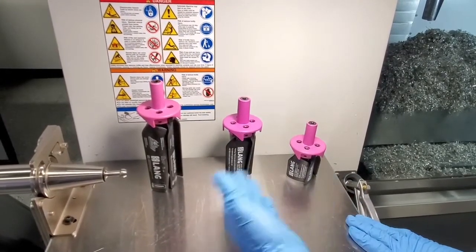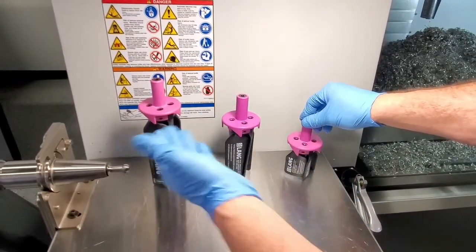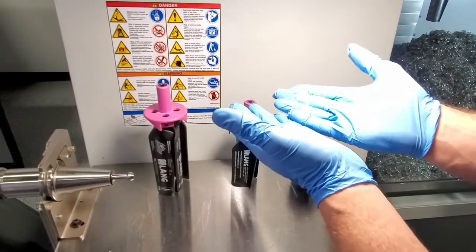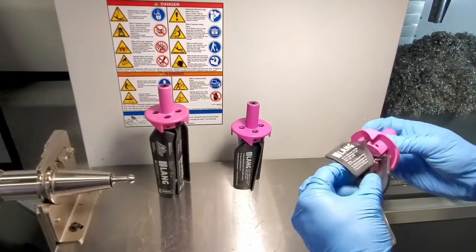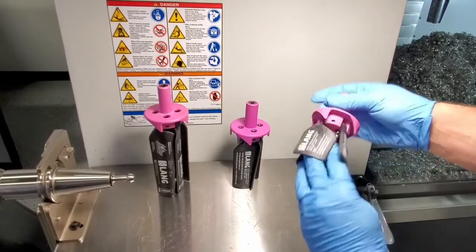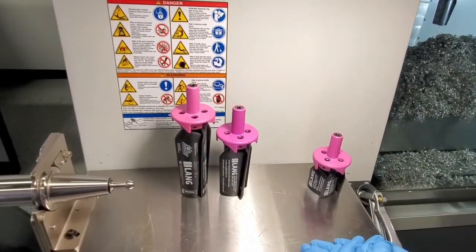Now let's talk about how they work. RPM-wise, you bring each one of these products up to 2000 RPMs first, then bring it up to its max. The 160mm goes up to 6,000–12,000 RPM max, and the two larger sizes go up to 5,000–8,000 RPM max.